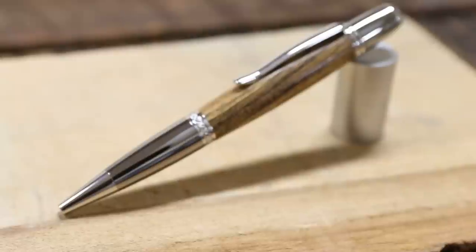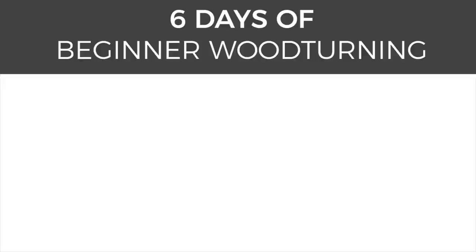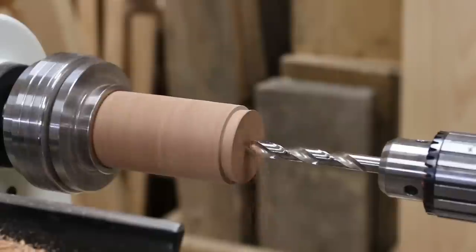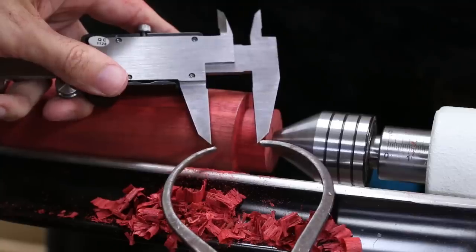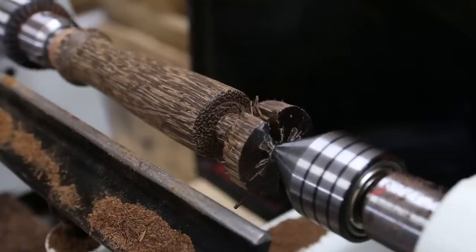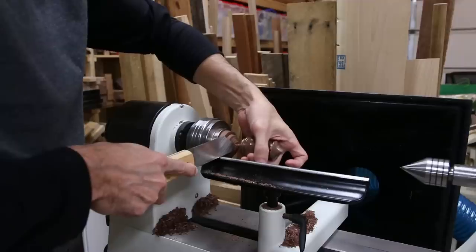I'm Brad Rodriguez from Fix This Build That, and today I'm going to show you some more pin turning basics and how to make a fancy executive pin. This is day 5 of my 6 days of beginner wood turning video series. I'm launching a new video each day of a turning project any beginner can make. This is my first time turning most of these projects, so you'll see some mistakes that I made and things that I learned. I have a link below in the description for the playlist for all 6 videos.